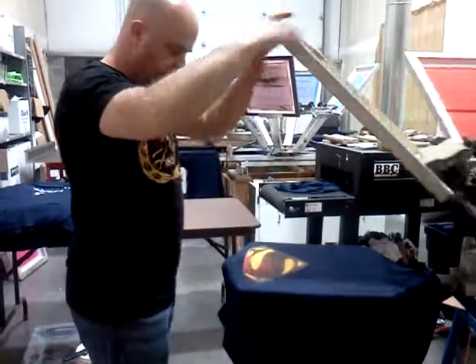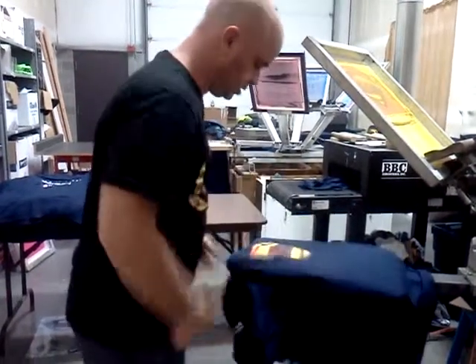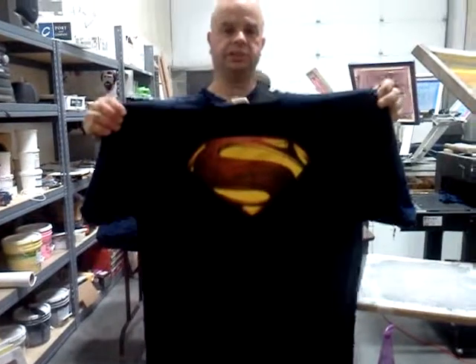So, there is the full print. I hope you enjoy the shirts, enjoy the video, and I will catch up with you later.